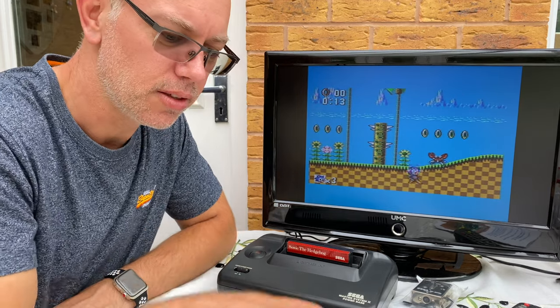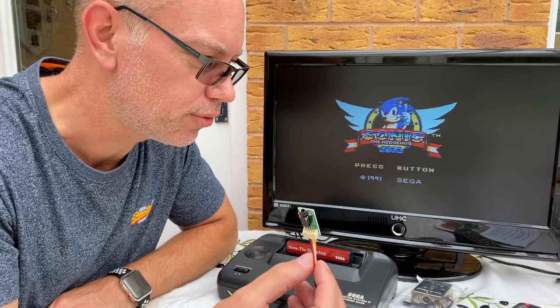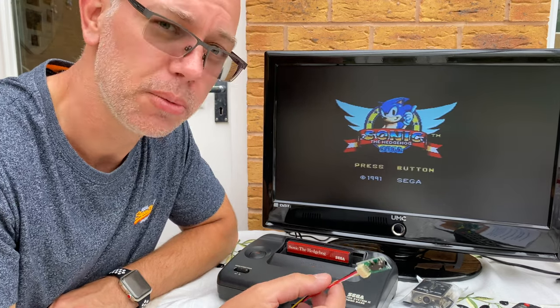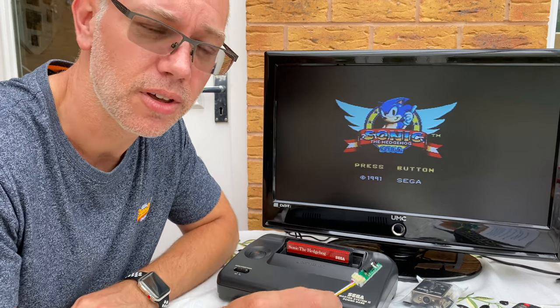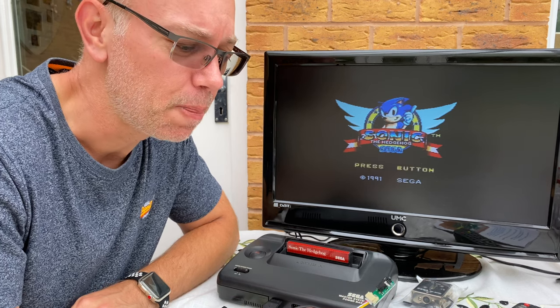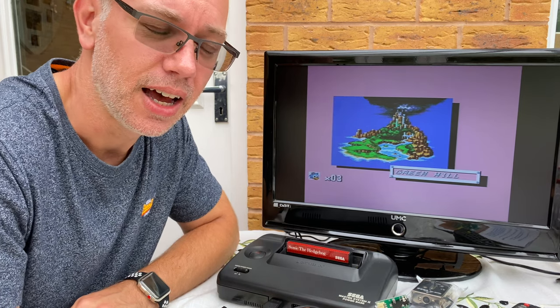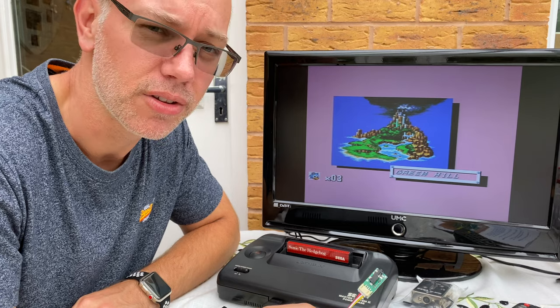So what we're going to do is use this little gizmo here — I got this from futurewas8bit.com, or tfwab.com. I'm not affiliated with those guys, I just bought a couple of these to use. I used one on a Binatone TV Master 6, which you can look up on my channel, and it made a massive difference to the output on that screen.